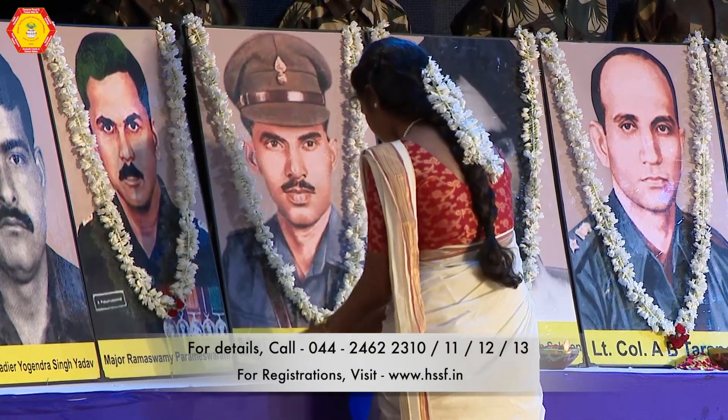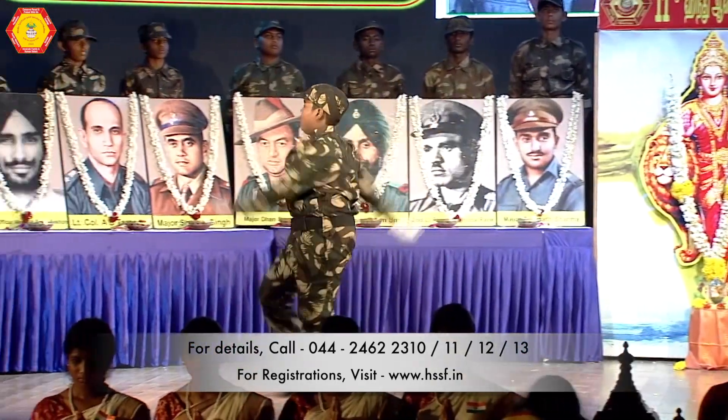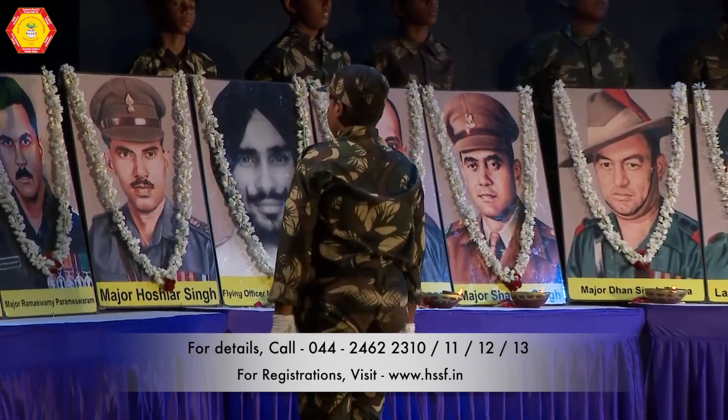Do the flag hoisting as per the rules and regulations. Place the warrior photo or Bharatmata photo. Loose flags are to be kept in front of each photograph for offering, and salute the great warriors.